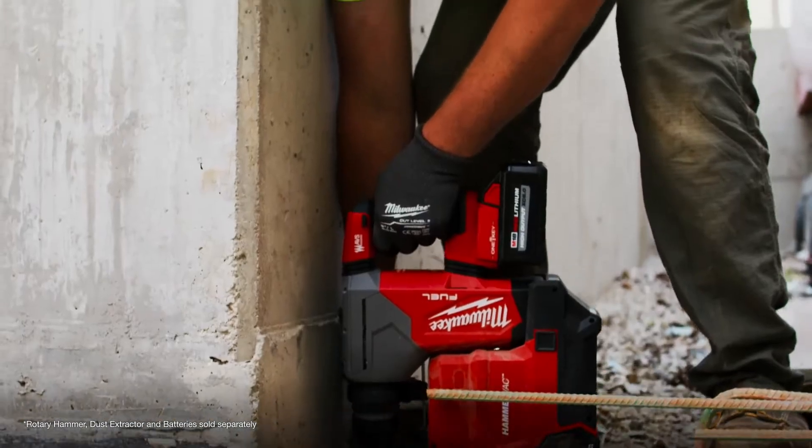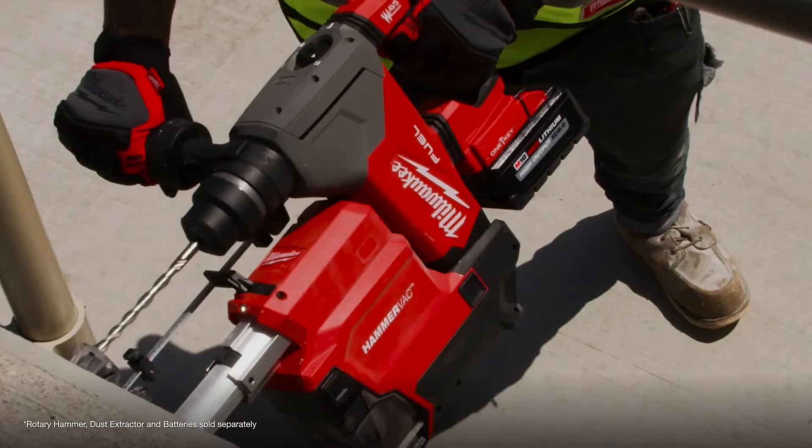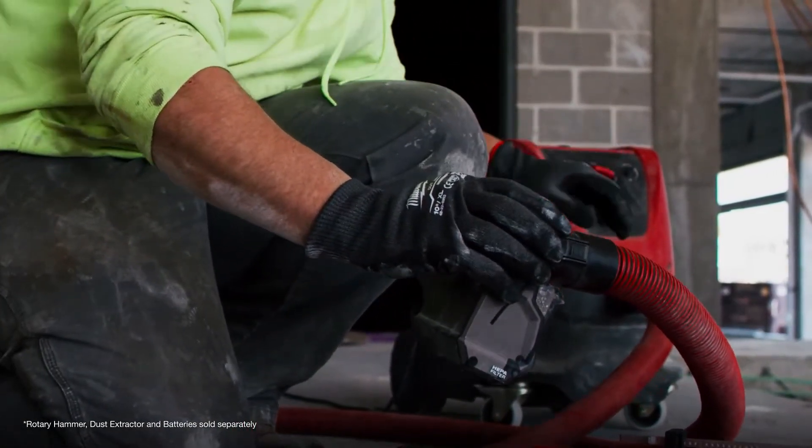With the 6.0 battery we got most of the day with it. The high output batteries increase our productivity because we aren't looking for batteries that need charging — the run time is so much longer than normal batteries.